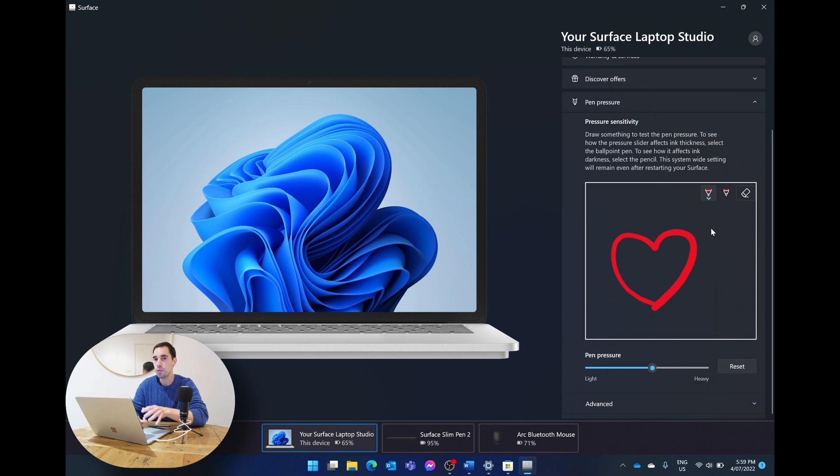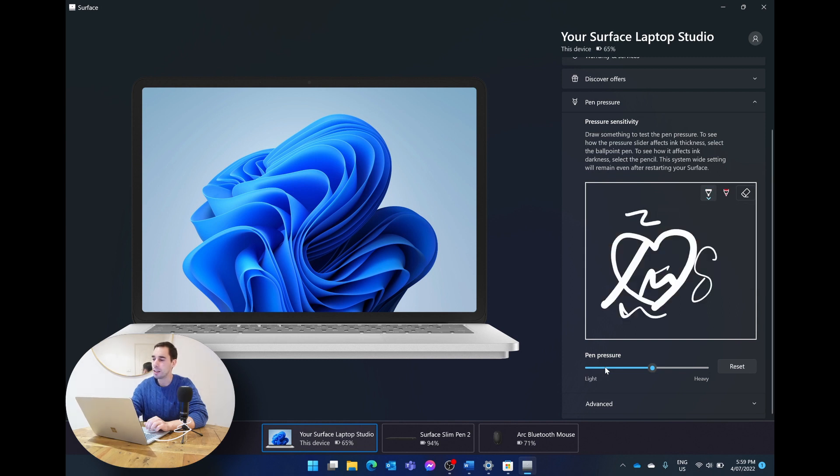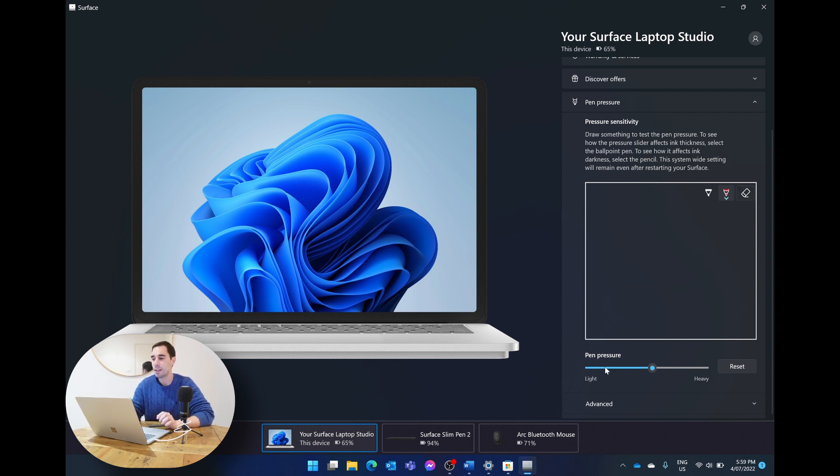The bottom option in the Surface app is 'Pen Pressure,' which lets you customize the pressure sensitivity. If you write really heavily or lightly, you can adjust the pressure on the on-screen slider, test it on the little test pad, and find a level that works well for you. If you want to reset it back to 50, just hit the reset option.